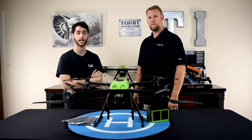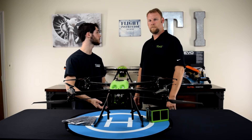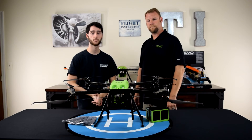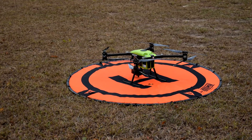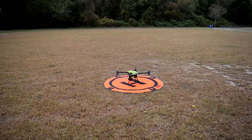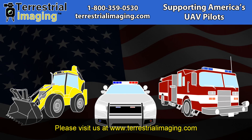Thank you, Brian, for that introduction of TerraView and the Range Pro X8. Thanks for having me. That's it for this video, guys. Thanks for watching, and thank you again, Brian, for coming down. Thanks for having me in the studio. Our pleasure. If you're interested in the Range Pro X8, check us out on the web at www.terrestrialimaging.com. We'll see you next time.